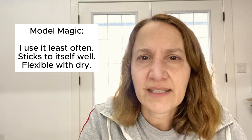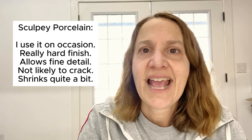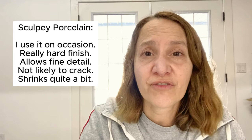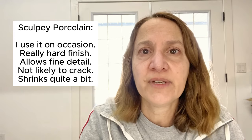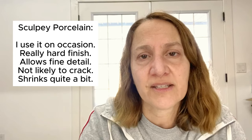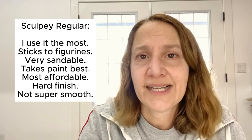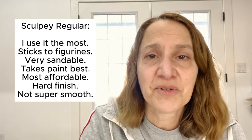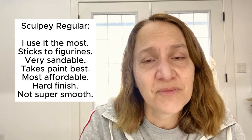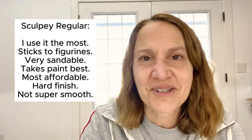So just to recap: I use Model Magic the least often - I reach for it when I have a really small detailed piece where I need something to stick to itself, and I protect it well with varnish. The Sculpey Porcelain is the next most often used, specifically for things where I need a really hard finish, really fine detail, a plasticky finish, or something large that I don't want to crack - though remember it shrinks quite a bit, so plan ahead. Sculpey Air Dry Regular is what I use the most - my workhorse. It sticks to the figurines best, sticks to itself best, it's sandable, takes paint best, and is the most affordable, though it doesn't give you that super smooth surface the porcelain does.